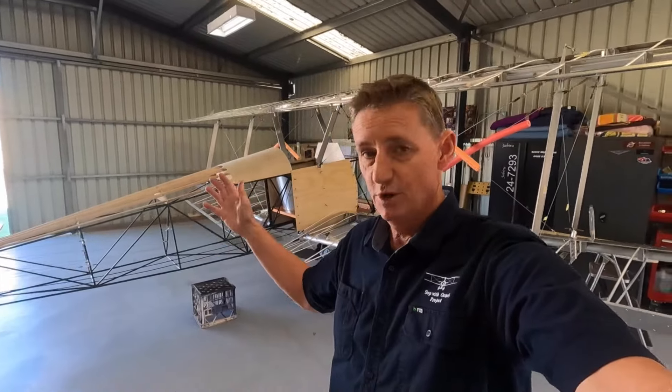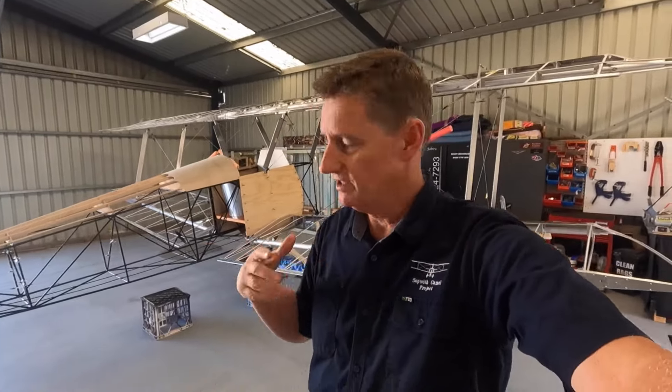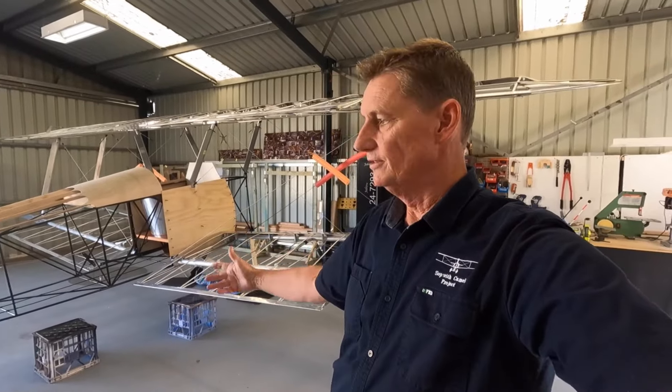Alright guys, welcome back. Beautiful day here in Latrobe Valley, Victoria, Australia. If you've just joined, I'm building a 1916 Sopwith Camel replica — aluminium, wood, fabric covered, Rotec 2800 powered. Watch along, enjoy the video.